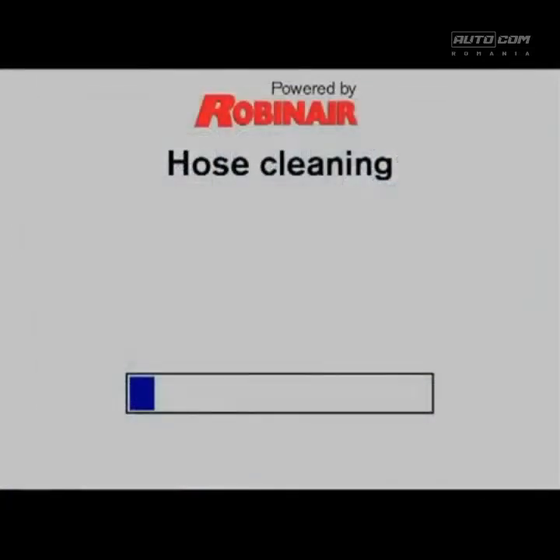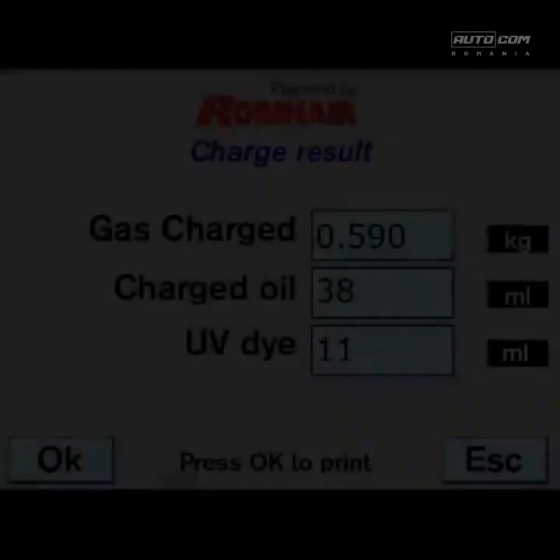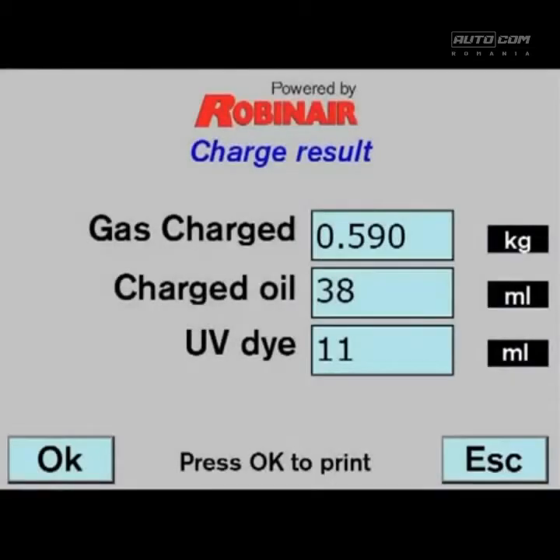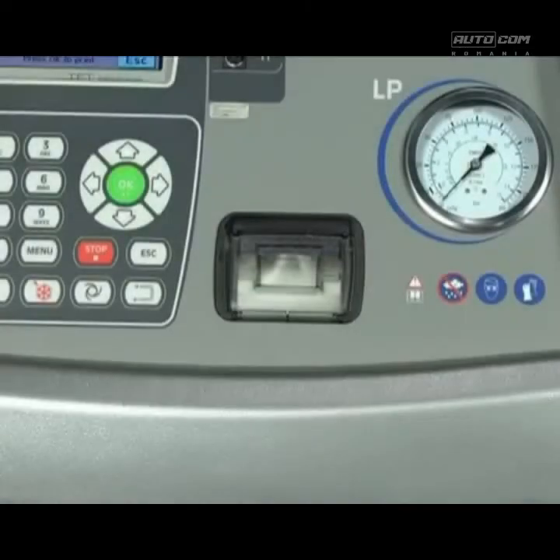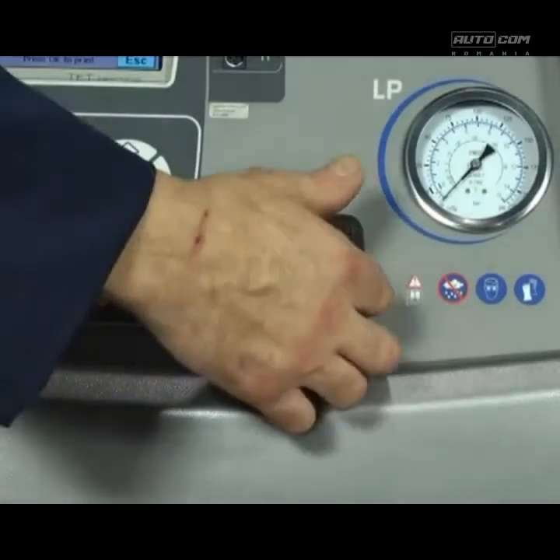Confirm, and the machine will clear the hoses ready for the next vehicle. At the end, the AC788 Pro will display the total amount of refrigerant that was injected. Press OK to print a full detailed report of the charge, or escape to exit.